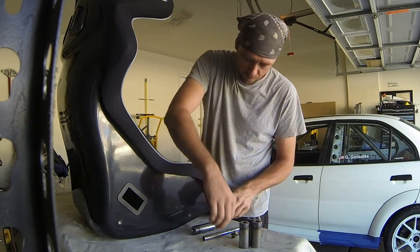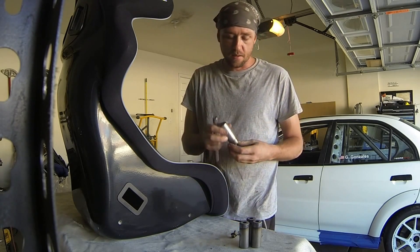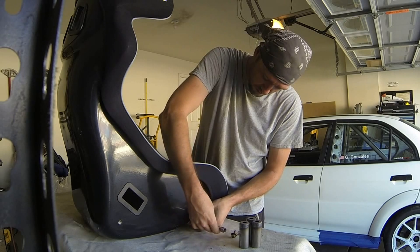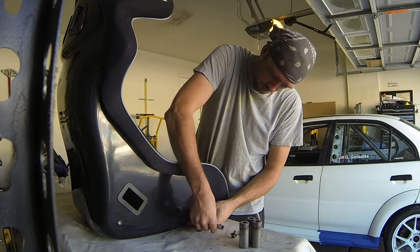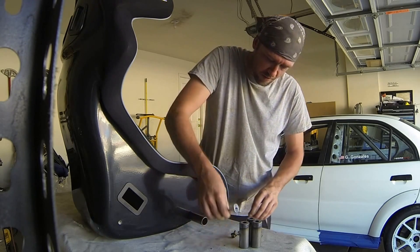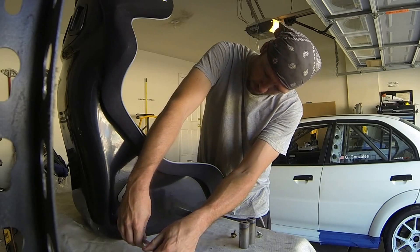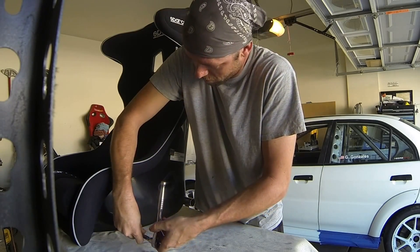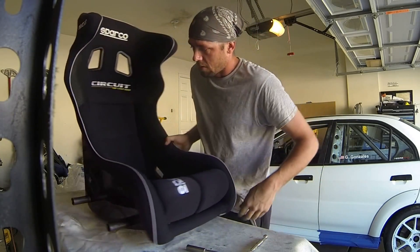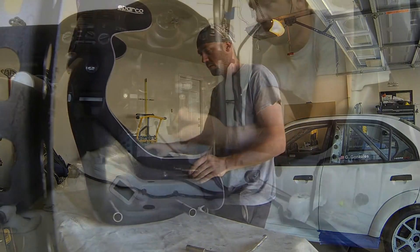We've got our Sparco circuit seat. This is a fabricated tube mount, or tube end, depending on which one you want to call it. It's basically a way to mount up any tubular section to what you're going into it. I'm going to slip a bolt into the end here and just kind of place this on here, get it kind of snug. Now we're going to go place it in the car, get it as close as possible to where we had it before, and then we'll start fabricating everything else. Fabricated tube mount — we'll place the nut on the end here.